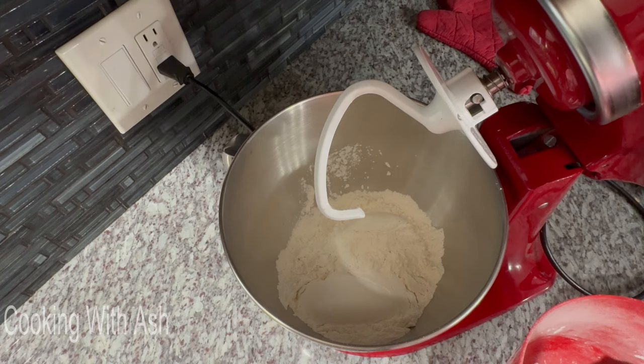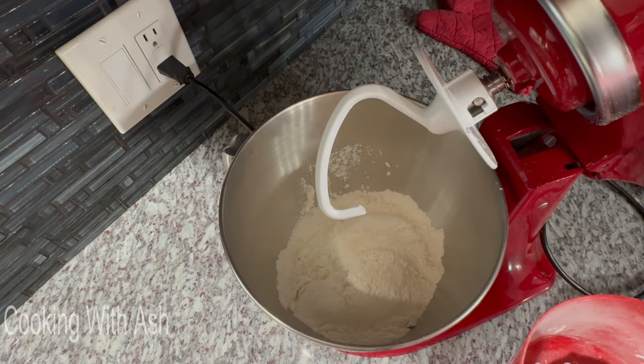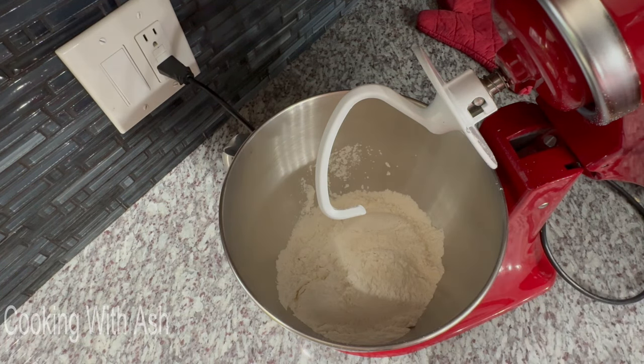I love to use bread flour when I'm baking breads and noodles, but it's not necessary. You can use all-purpose flour here as well.